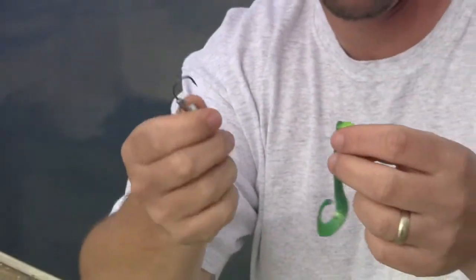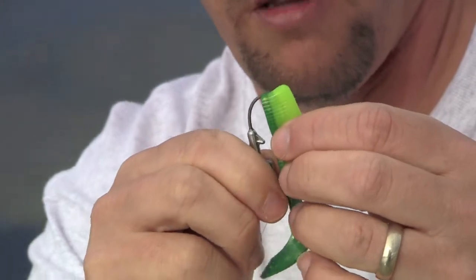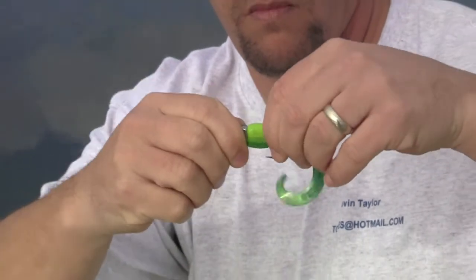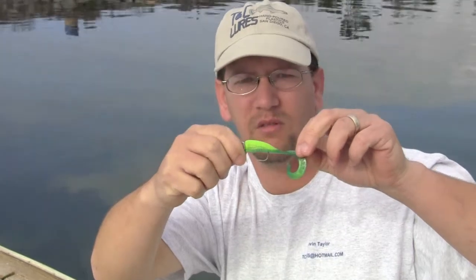Simple to use these. Just run it in the bait right down the middle and out the flat side of the bait. Not the greatest job, but you can get an idea of how we like to rig those.